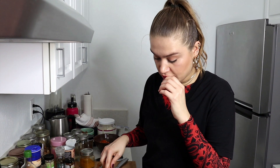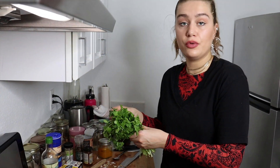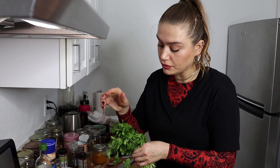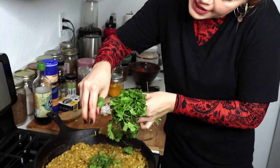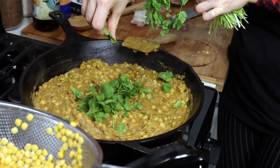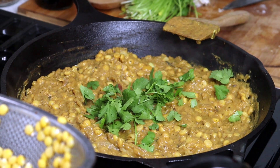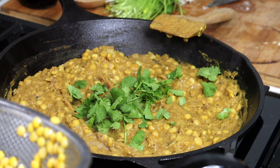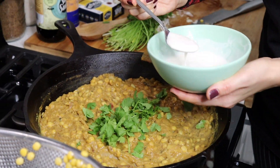I just checked and it's really yummy - it's ready to be served, and the cameraman is starving too. I'm going to garnish it with a little bit of coriander and top it with that amazing vegan yogurt.